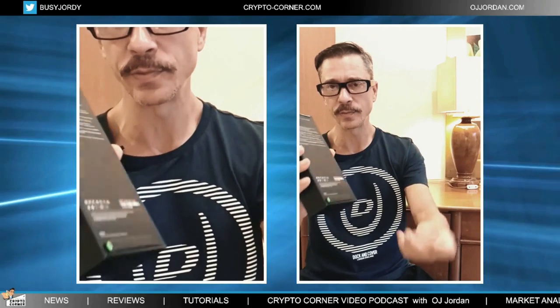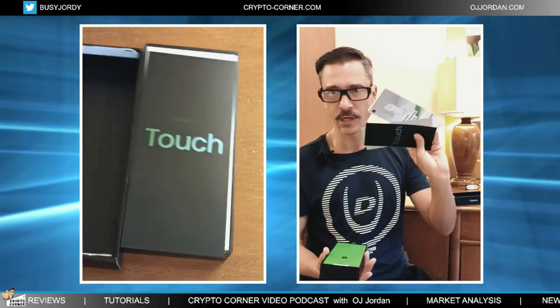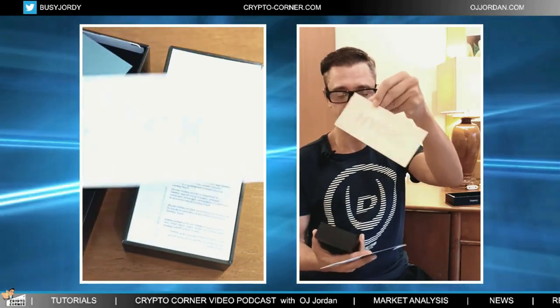I'm going to peel them off and now I'm ready to open the box. We first have a few cards — marketing cards, a nice 'hold your own key' message here. They have that with all of their devices.